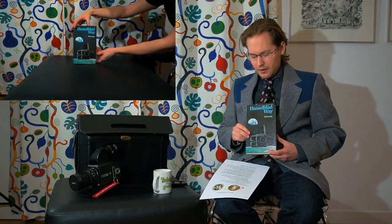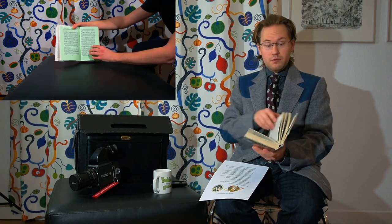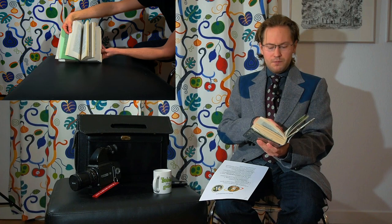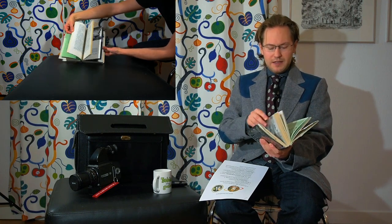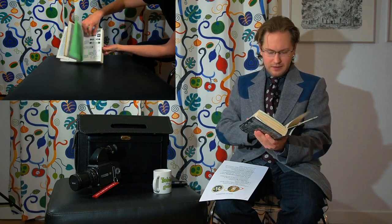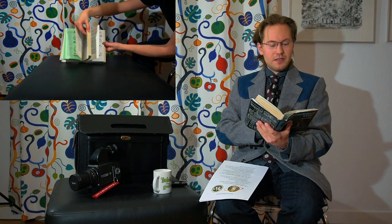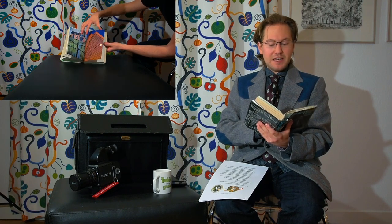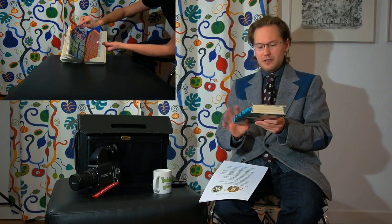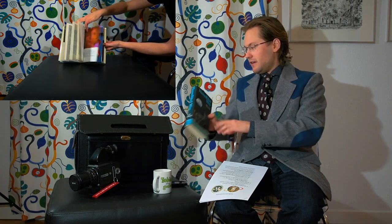First up is The Hasselblad Way by H. Freytag. This is a comprehensive guide to the Hasselblad system and its history. It goes over tips and tricks, techniques, and the different cameras in the system from the time it was printed — Focal Press Limited, copyright 1978. It really goes through all the accessories related to the Hasselblad system.